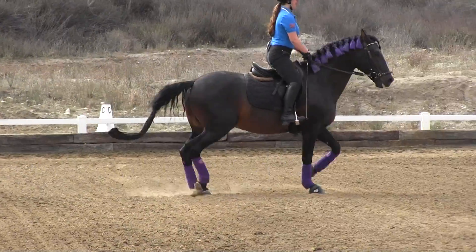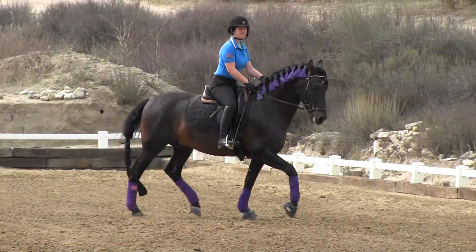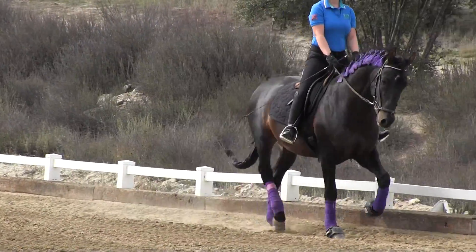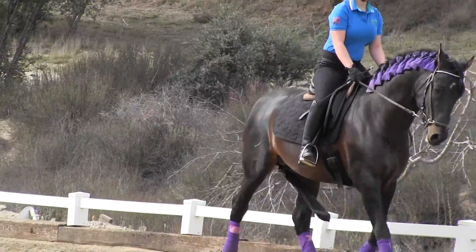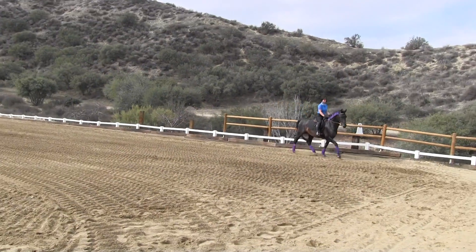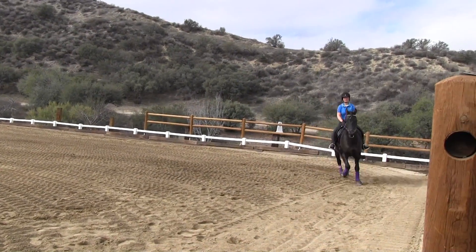A little bit of counter bend and push him to the right. Just a little. That's enough. Good. We got to remember with him, he's the opposite of Coco. You're going to ask for a little bit of bend and he's going to give you a ton of bend. So with him, you're going to have to soften your bend. Does that make sense? Yeah. Which is good — it's a complete opposite horse for you, and it'll really teach you.